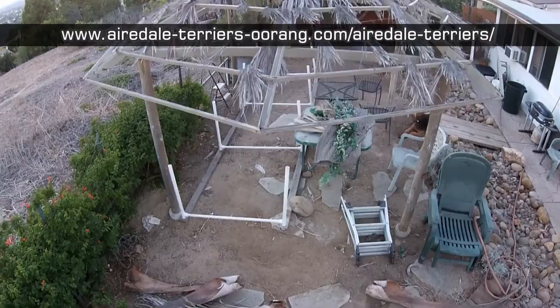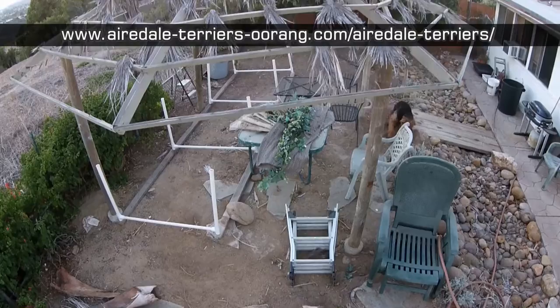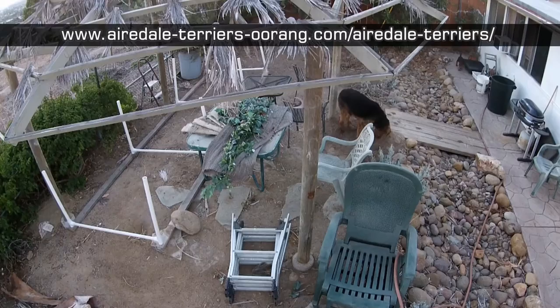Airedale Terrier Aerial Drone Photography. I'm using my DJI Phantom 2 Vision Plus aerial drone in the backyard to film my two Mountain Airedales.